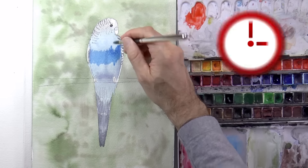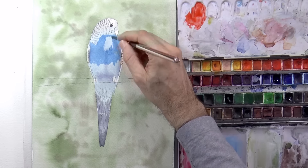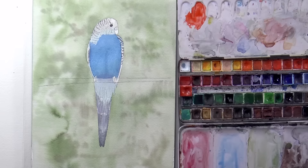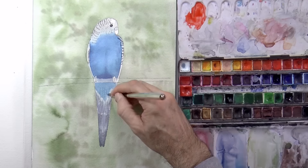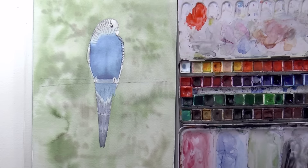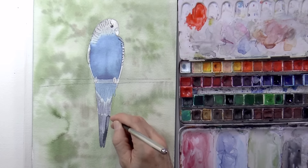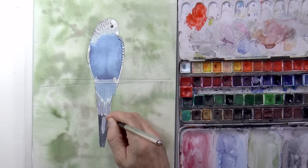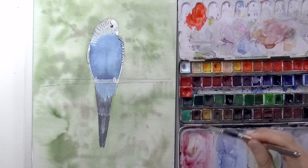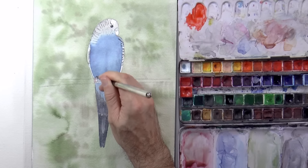When all this is dry, we can give it another layer to make the colors more intense. Now I'm painting on dry paper. So that the line doesn't show, I smudge it with a little water, making the border damp — referring to the border between the white head and the blue of the body. The feathers of the tail are darker, but we leave some ends or borders a little lighter, so as to show that there are different feathers.